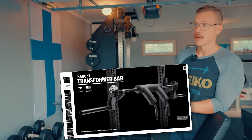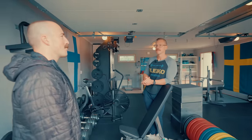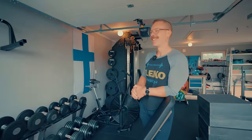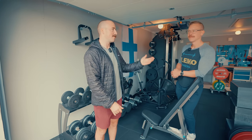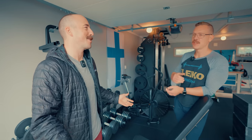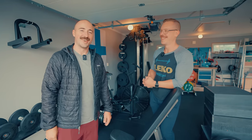When asked about equipment available in the US that he wishes was more accessible in Sweden, Oscar mentions the Kabuki Transformer Bar — he's only touched it once. As for an Aleko safety squat bar release date, that question gets taken off camera. The tour wraps up with Coop thanking Oscar and encouraging viewers to subscribe, with a tag to Oscar's Instagram and Aleko's social channels.